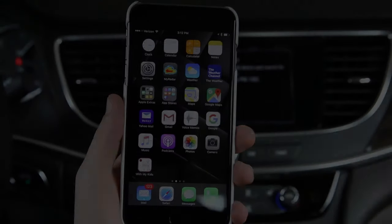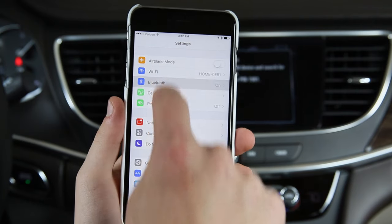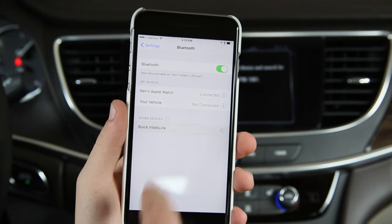Now it's time to go to your iPhone. From your iPhone, select the Settings icon, then select Bluetooth. The phone will automatically scan for different types of Bluetooth devices. Select the Buick IntelliLink.